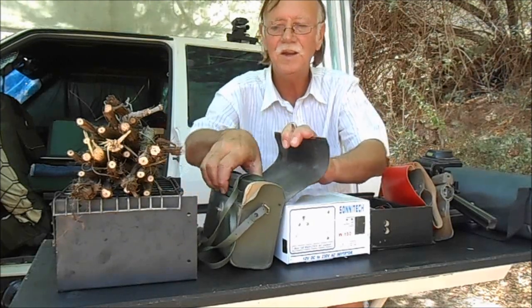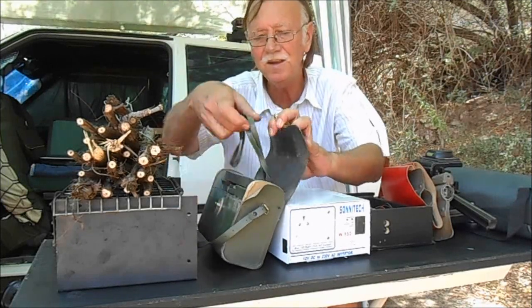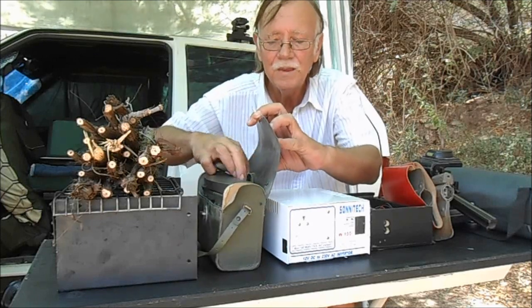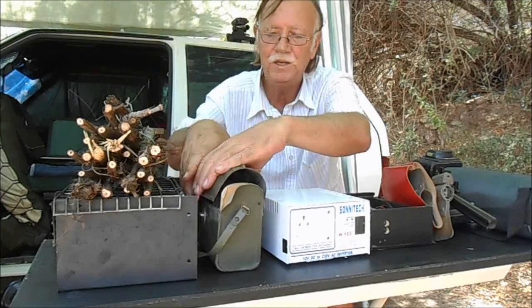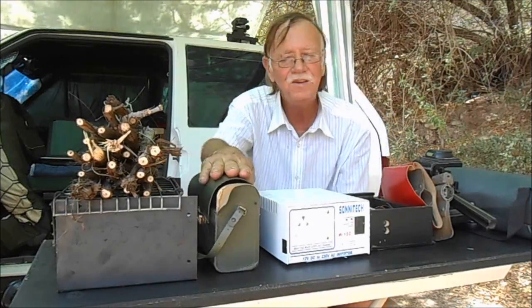In this green case is a pair of binoculars. A very nice accessory to have around if you are doing bird and game watching. You've got to have that one — I would say it's almost essential.